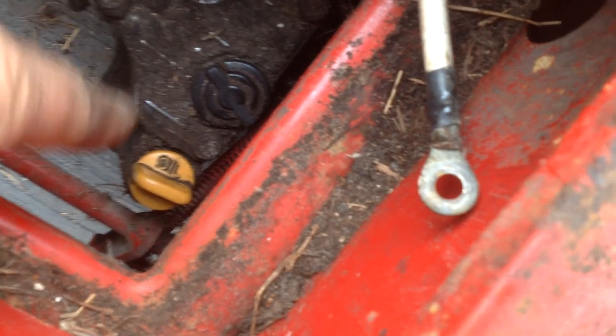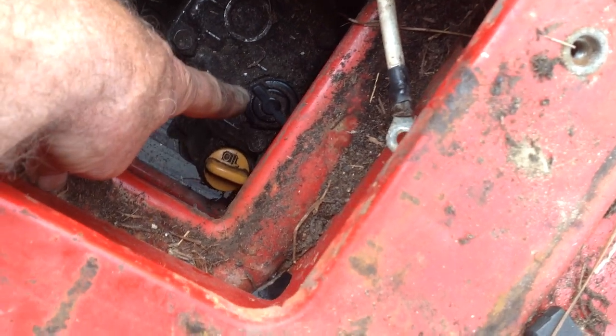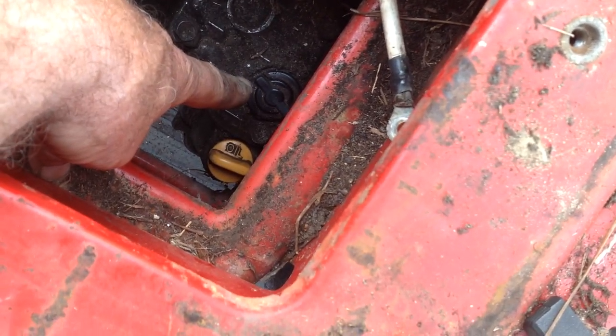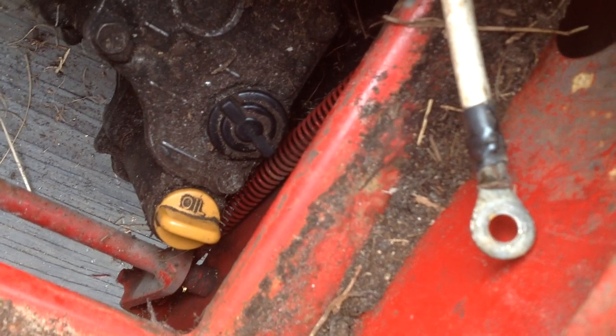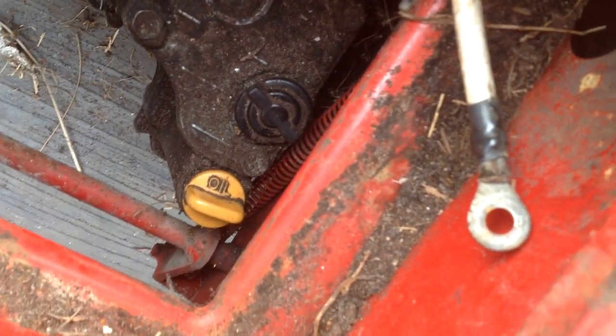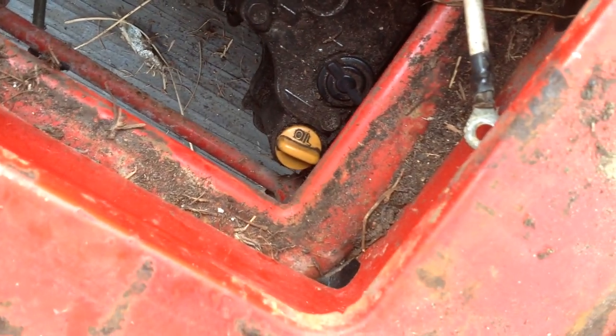This other rubber grommet right here on top is just a breather tube. Don't remove that black stopper grommet — don't mess with that. It's just the yellow oil filler cap to check fluid there.